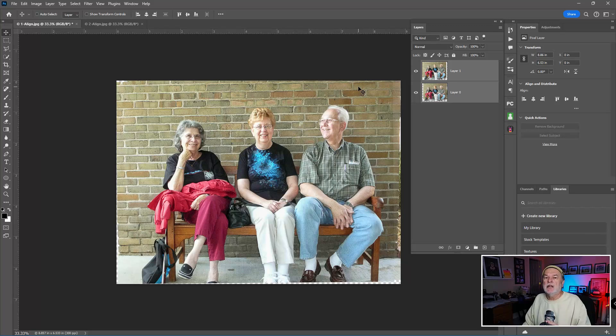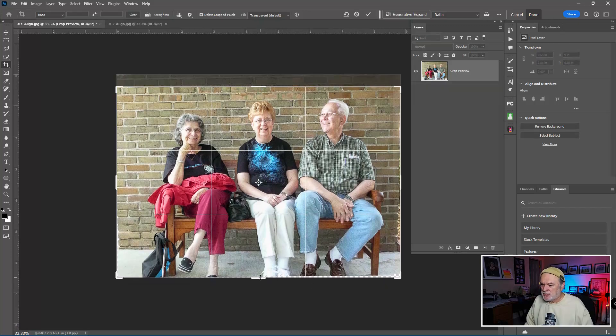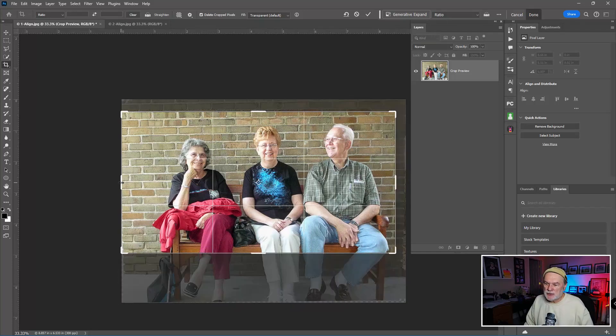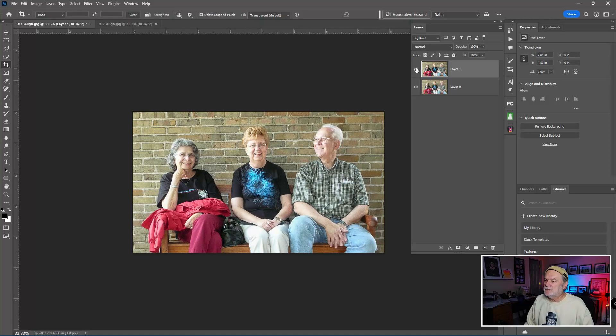Notice what happened to the background layer — to do auto align it needed to unlock it so it could move, meaning it's no longer a background layer. Now that they're lined up, if I toggle the top layer on and off, you can see it used the bricks to line everything up. The ideal situation would have been a tripod, but we don't live in a perfect world. I'll grab the crop tool to get rid of some of the excess pixels.